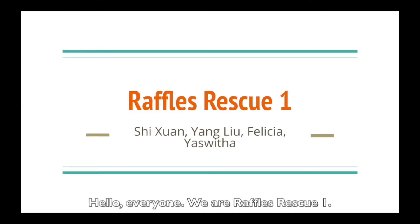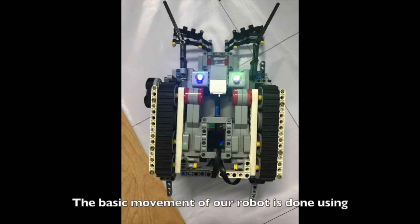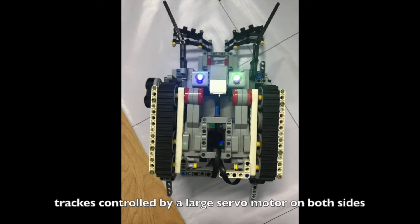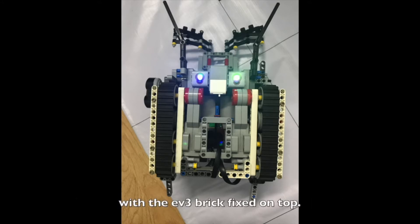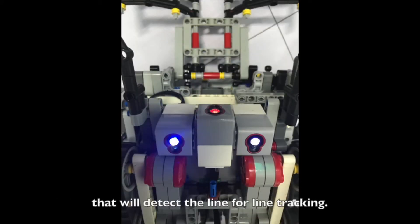Hello everyone, we are Raffles Rescue 1. The basic movement of our robot is done using tracks controlled by a large servo motor on both sides, with the EV3 brick fixed on top. In front of the tracks are a pair of downward-facing color sensors that will detect the line for line tracking.